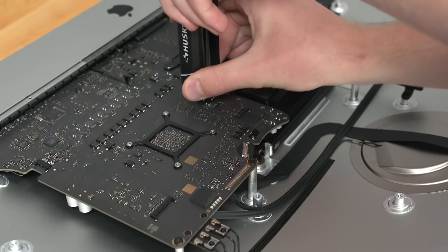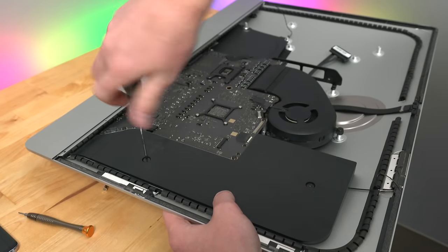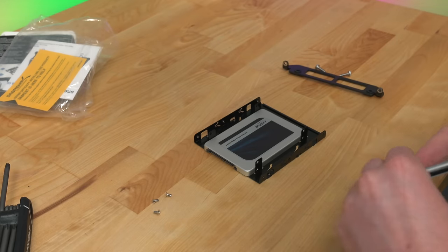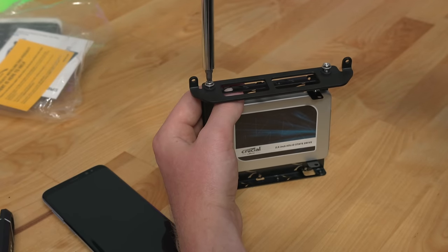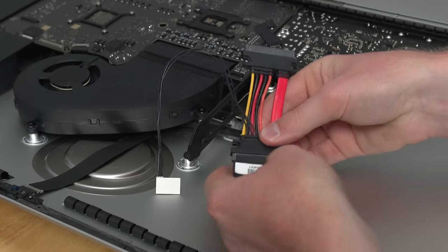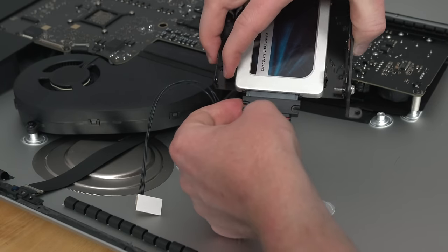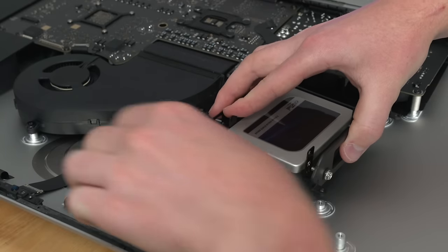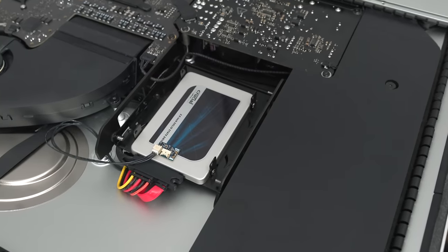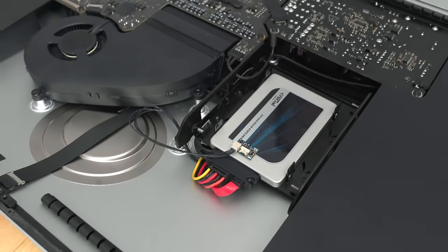Once I get most of the components installed back into the case, I can turn my attention to that 2TB SSD. Since the mounting bracket in the Mac is for a 3.5-inch hard drive, I needed a cheap adapter from Amazon — I got one for about $6. I also needed an OWC thermal sensor cable. The hard drive Apple uses from the factory has a proprietary controller for reporting drive temperatures to the motherboard. Without this cable, the iMac doesn't know the SSD temperature and runs the single fan at 100% all the time — it is unbearable. So even though this cable is $40 and kind of a ripoff, you just need it.